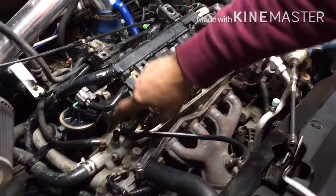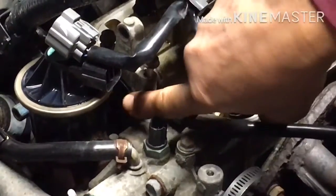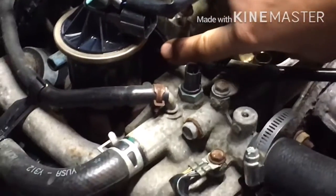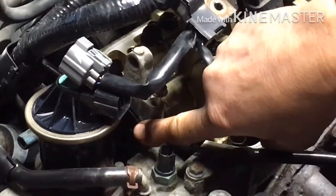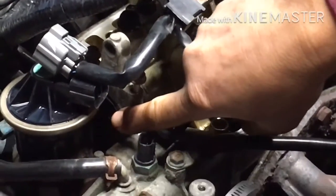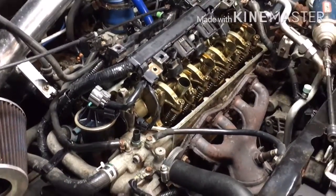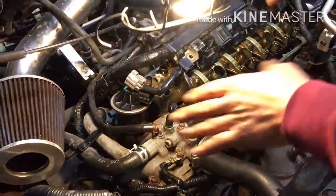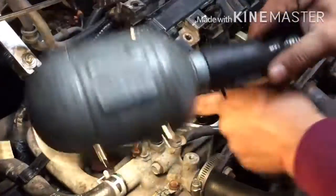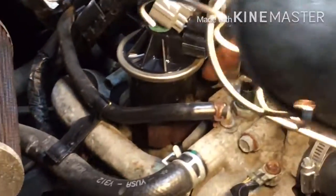We're gonna change this plug right here — this is the cam plug. We're gonna change it because it's leaking oil. I already washed the motor because it was full of oil, to make sure where the leak was coming from, and I noticed it was coming from this plug.